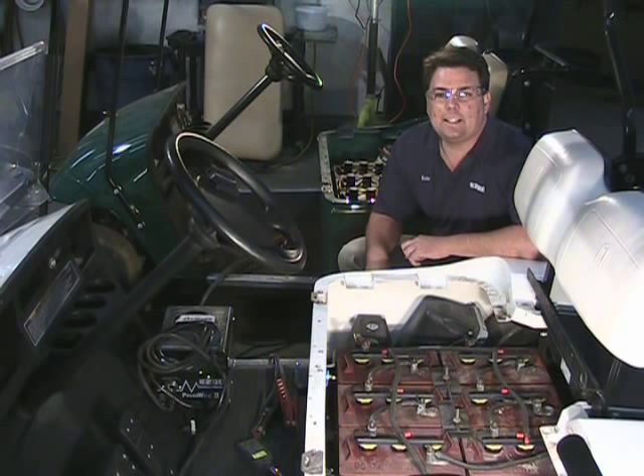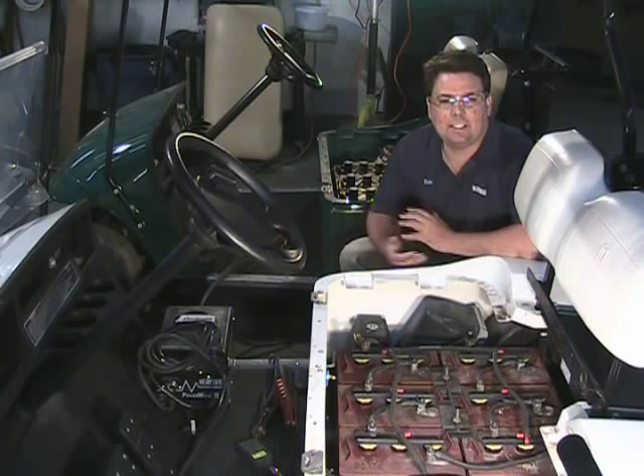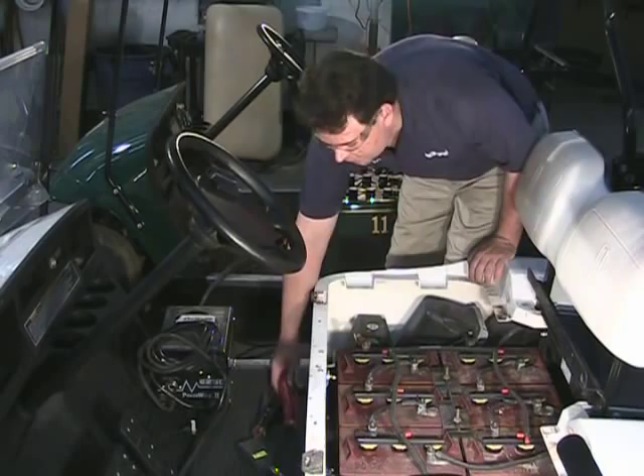Good morning. We're going to discuss how to take care of a dead golf cart. When the golf cart gets below 29.5 volts, it simply won't turn on, and the charger will not turn on. So what we're going to do is trick the charger into thinking the cart has voltage so that it will turn on.